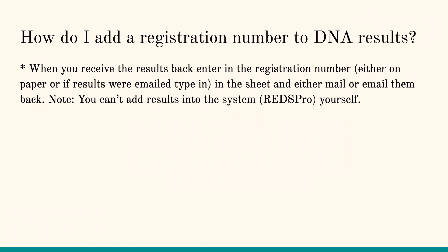We just need to know that this animal you've designated as 101 is actually this registration number. This isn't something you can do yourself, so you're going to have to contact us to get this added. A lot of people ask why an animal isn't showing in RedsPro — generally it was submitted without a reg number and we just need to get that connected. Please make sure you're responding back and getting those reg numbers updated.